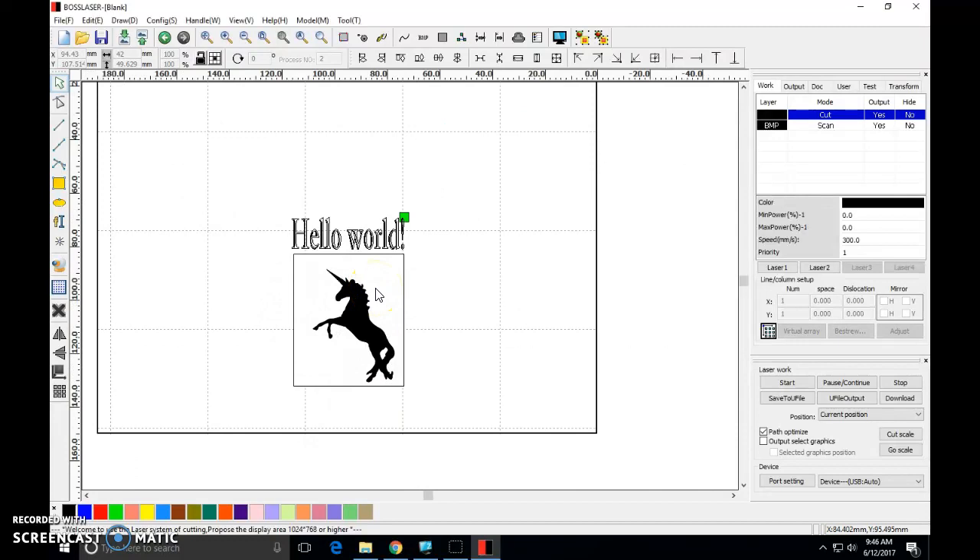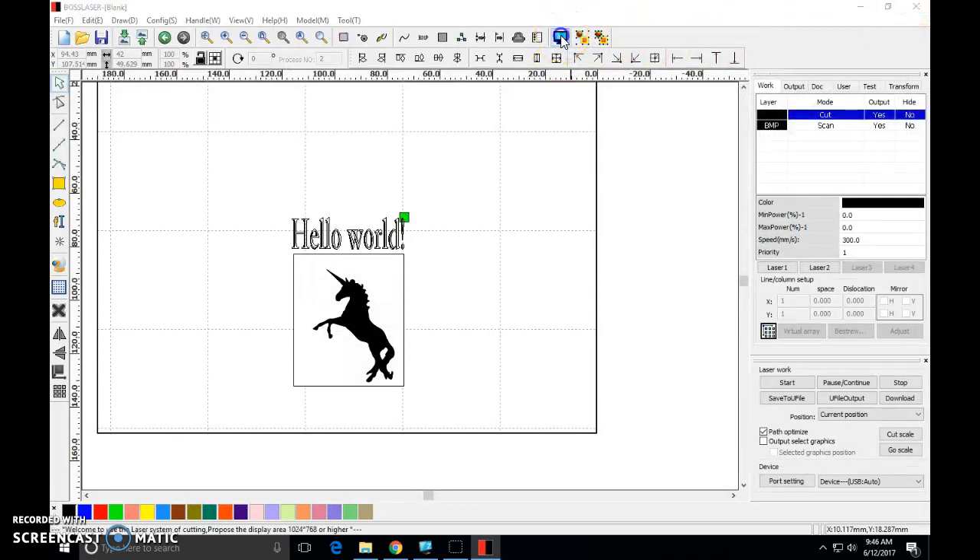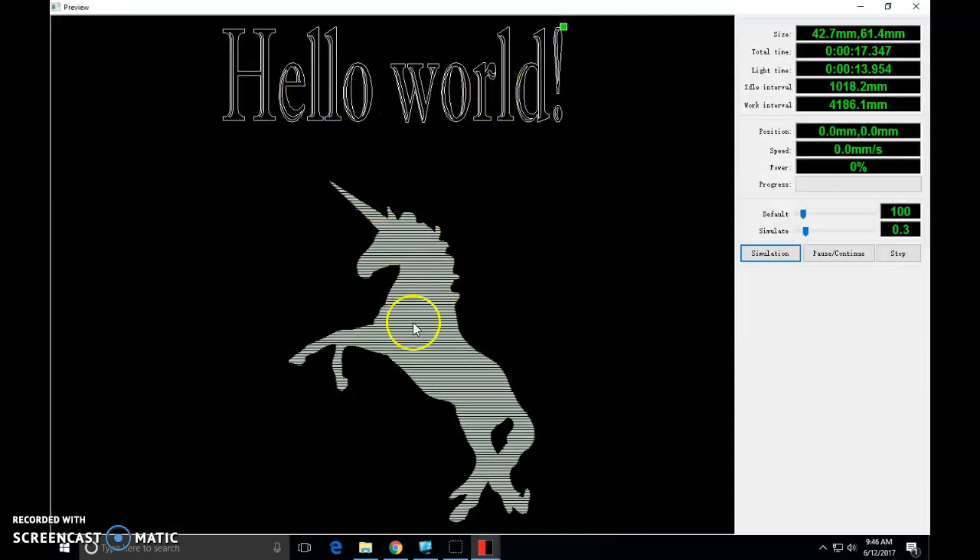I'd like to introduce you to a new tool in this software — it's the Preview button. This is going to give you an idea of what things are going to look like when we engrave them. It's up here, a little computer monitor — click on that and it gives you your words and your unicorn. Interesting to note: see how the words are a crisp line and the unicorn is filled in. We have two different functions happening — a cut setting for the letters and an engraved setting for the unicorn. I want everything engraved.